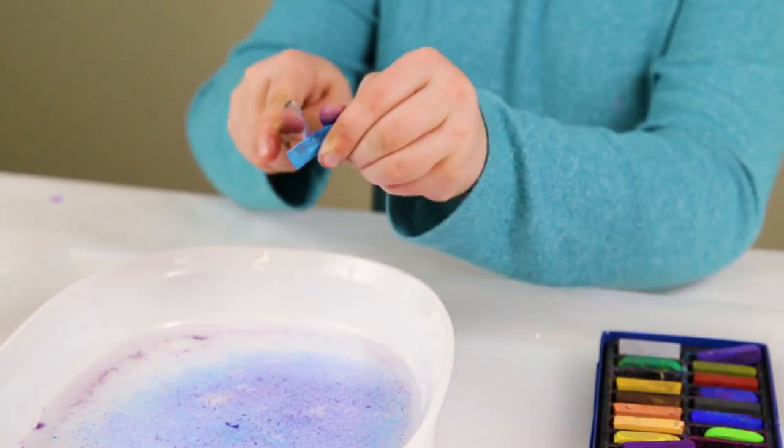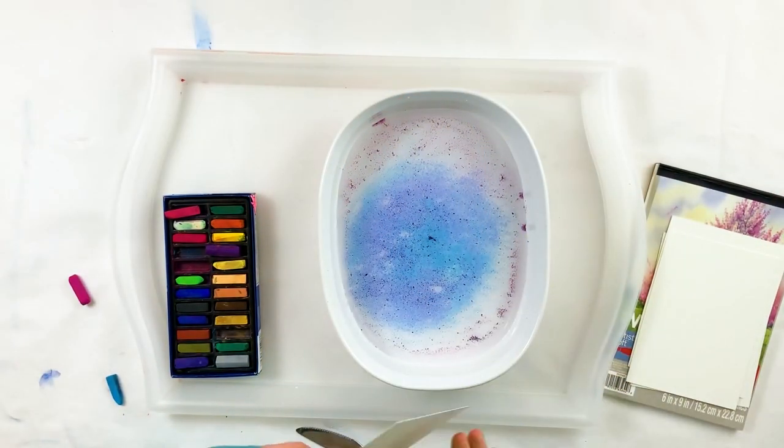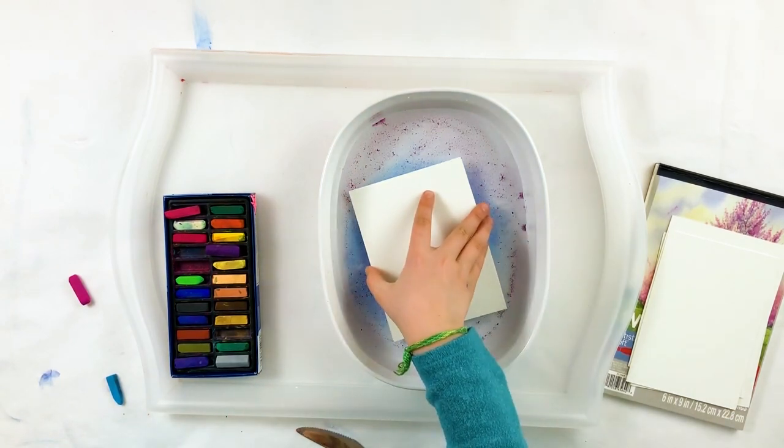Today we're going to make floating chalk prints. We'll use chalk and water for this easy and fun printmaking technique.